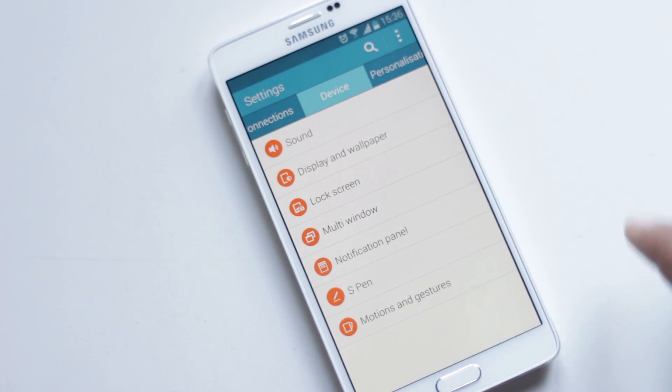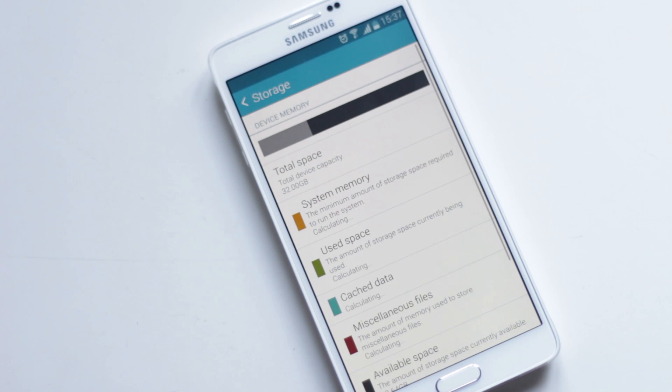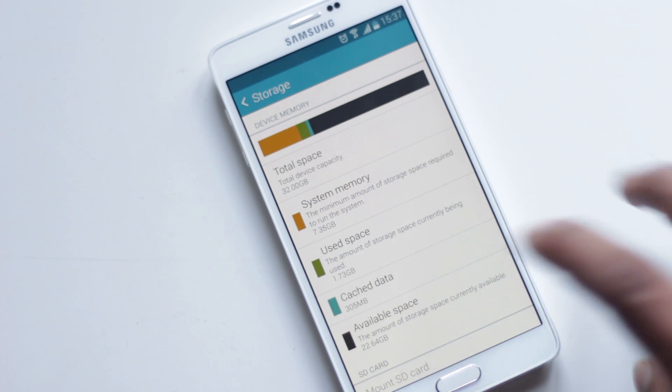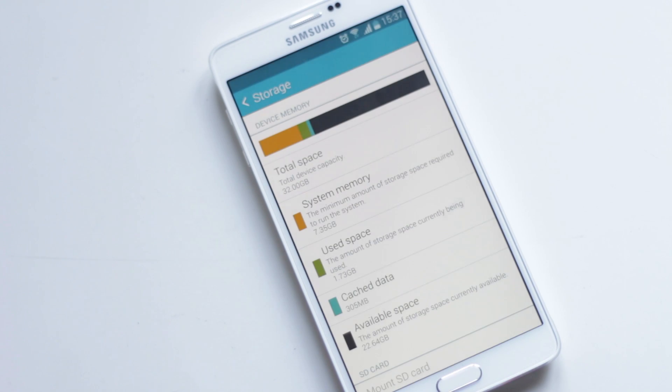Inside Settings, System, Storage, you'll find Cache Data. From here you can free up memory used by unwanted files and use it for storing other files. Just tap it and you can clear it.